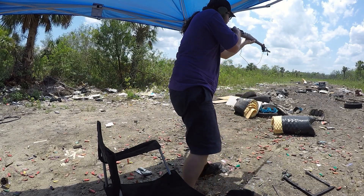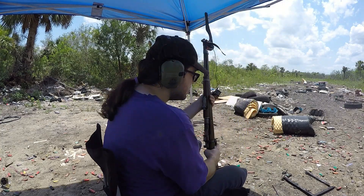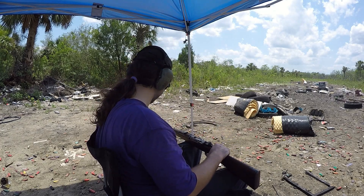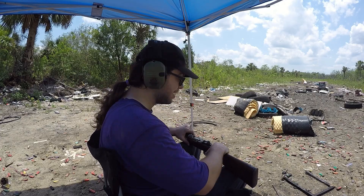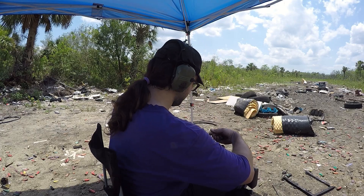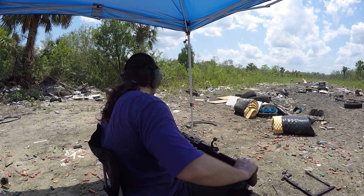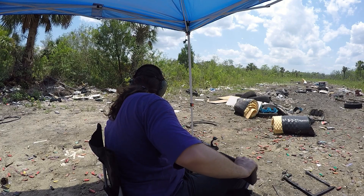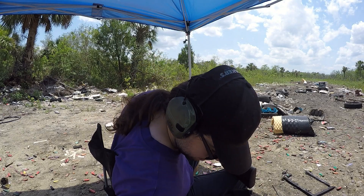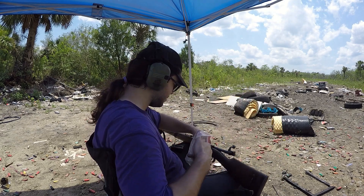Maybe sticking it in the sun will help get a reading — nope, nothing. The graphite black powder is sending bullets but it's not great — these are moving super super slow. This is definitely not something I'm going to do again. As far as velocity goes, this is stupid. I've got a couple rounds left, may as well load up this magazine.